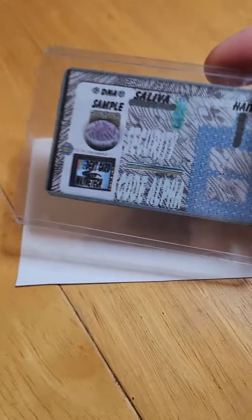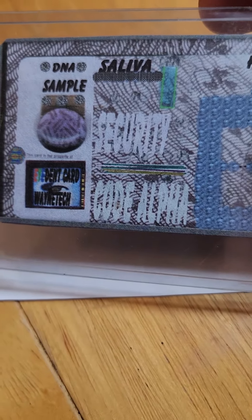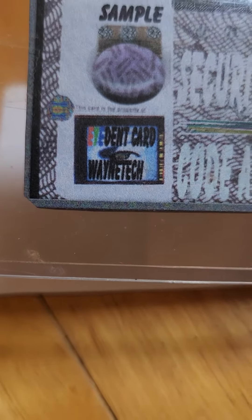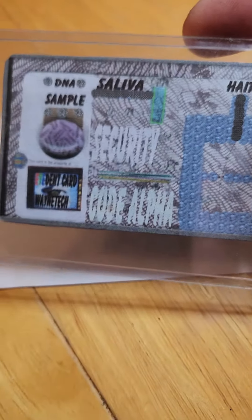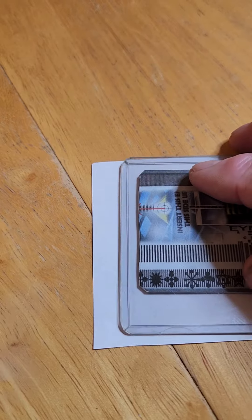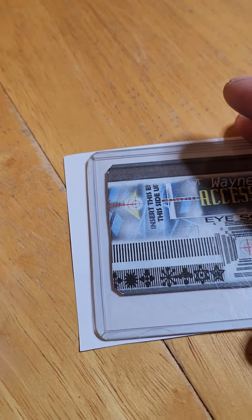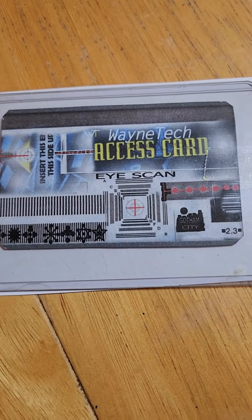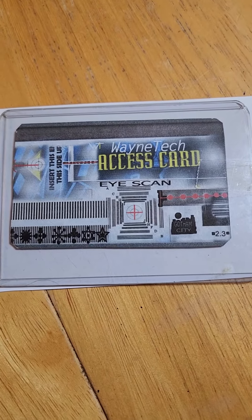And on the back, you have a DNA sample, saliva sample, hair sample — basically your entire identity on a card, which doesn't make me feel comfortable. I'm out.